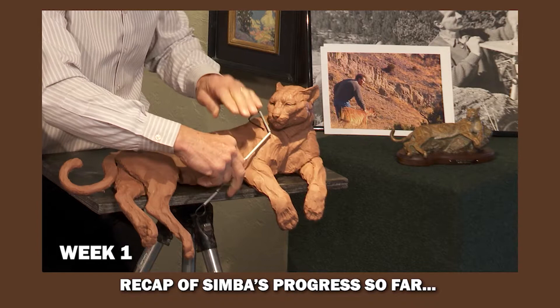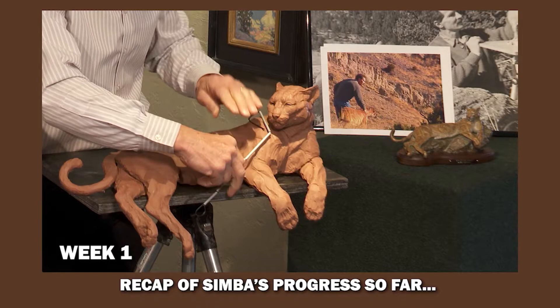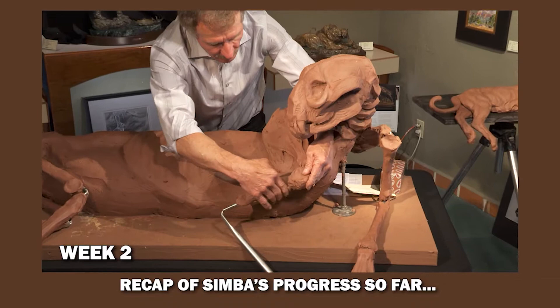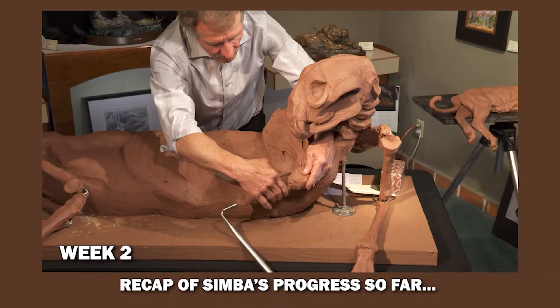We start with an armature, and what I like to do is have it replicate the skeleton — not only does it hold the clay up, but it's actually a jointed armature that replicates the skeleton. Then I'll sculpt the bones, then I'll start sculpting the muscles.